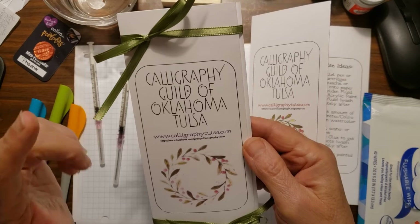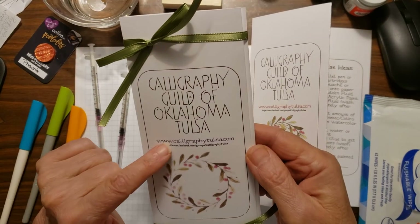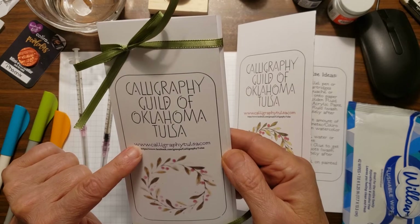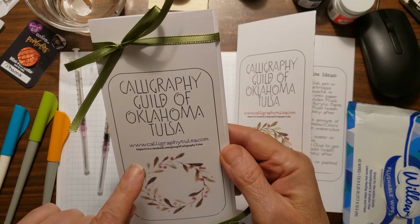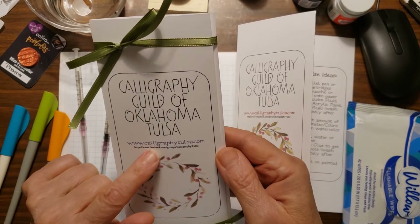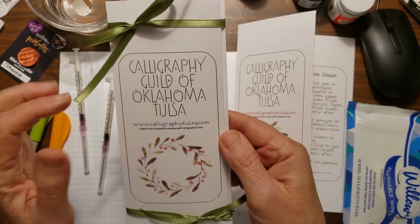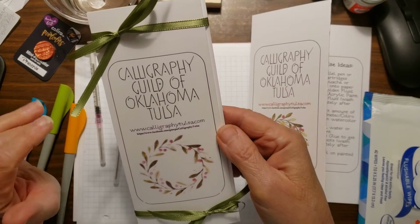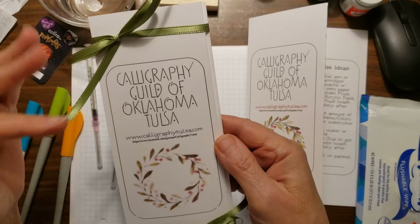Anyway, I digress! This is also a font that I created after I had done the foundational hand, I think. I've got our Facebook group page website here, and I played with doing belly bands on this but they were a pain — they really were not easy to get on and off.